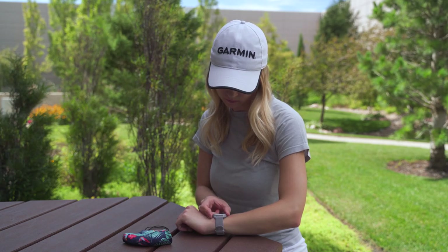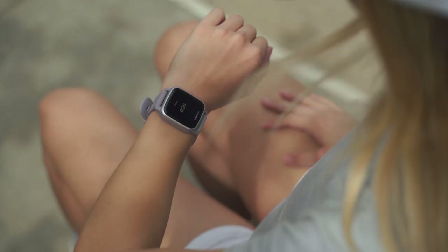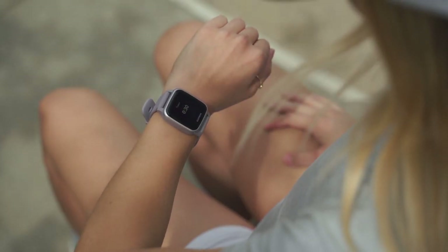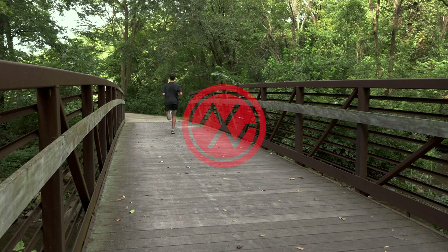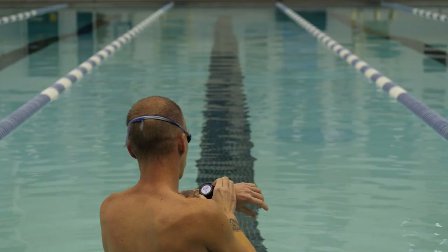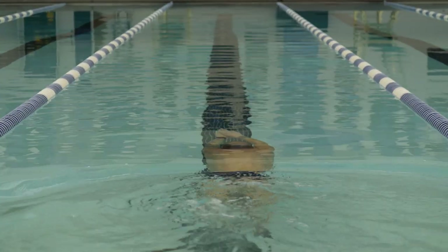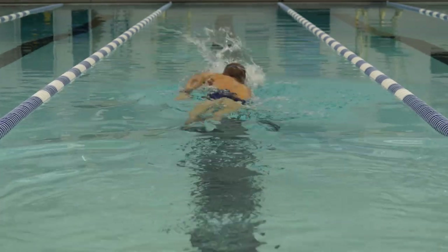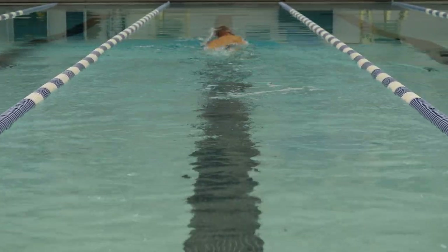You may be more familiar with the Pulse Ox sensor that gets clipped to your finger at a doctor's visit, but now we have similar sensors in many of our wearable devices. Pulse Ox is determined through a non-invasive method that measures the saturation of oxygen in the bloodstream. Compatible devices use a combination of red and infrared lights with sensors on the back of the device, which determine the percentage of oxygenated blood, also known as the SpO2% in your blood.